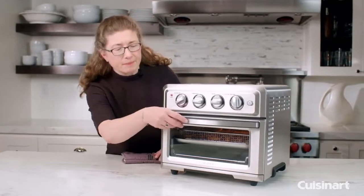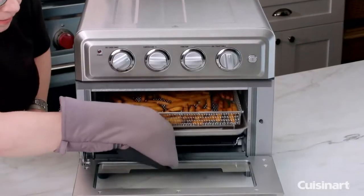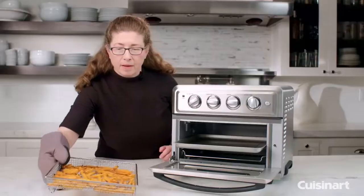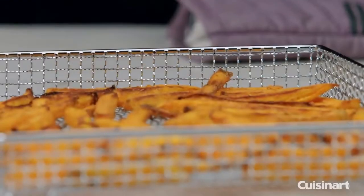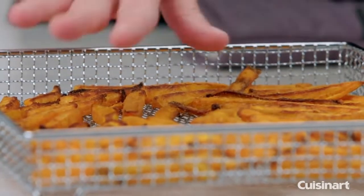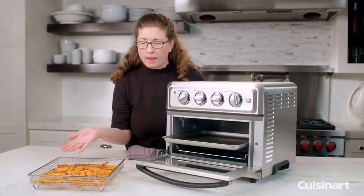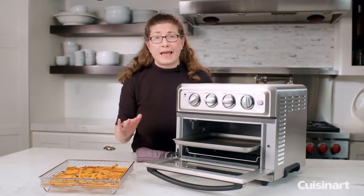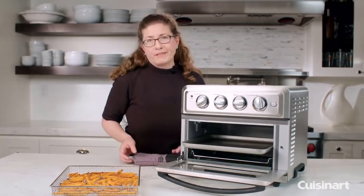Let's check on our sweet potato fries. I'm just going to pull the tray out a little bit and move the basket so you can see. I told you I didn't add any oil to this — you can if you want, but look how crisp and brown they came out even without using any oil at all. I personally love french fries, and using my air fryer to make fries with very little oil if you choose is a great benefit.